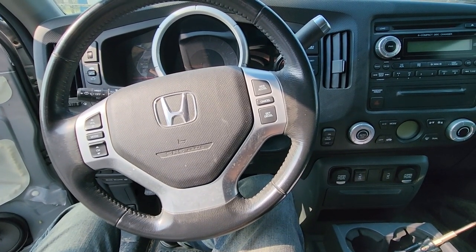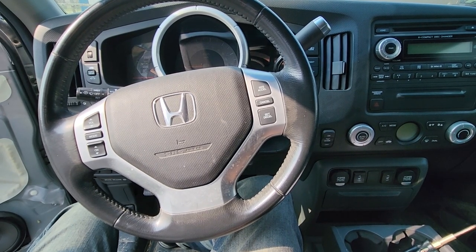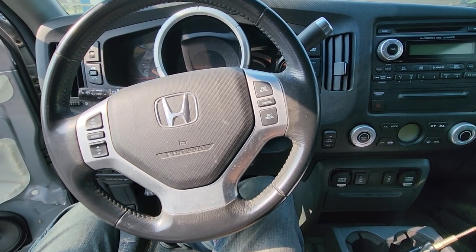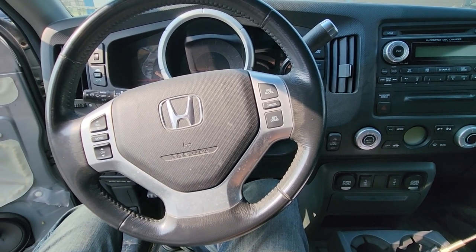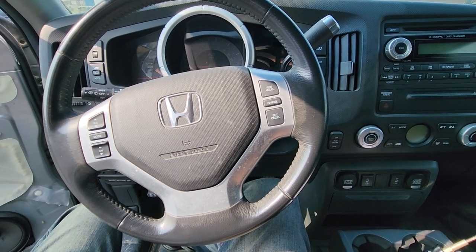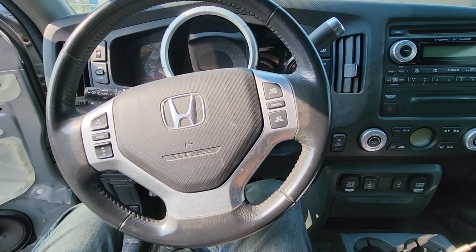Welcome to my YouTube automotive channel. In today's video I have a 2010 Honda Ridgeline and I will show you which fuse to check in case the blower motor or the heater motor is not working. This video will apply to Honda Ridgelines made from 2006 all the way up to 2014.